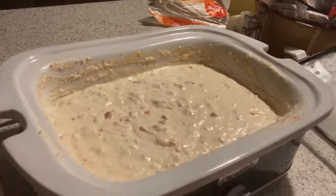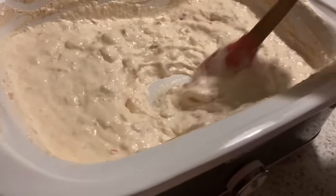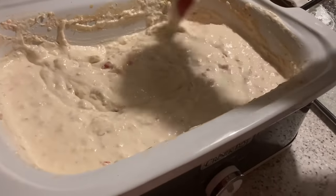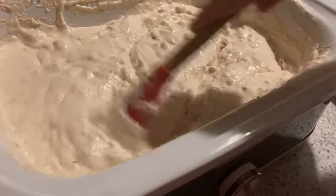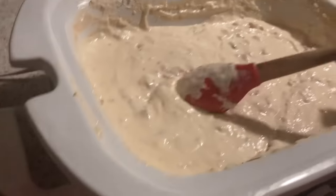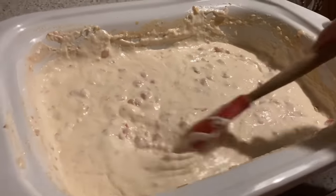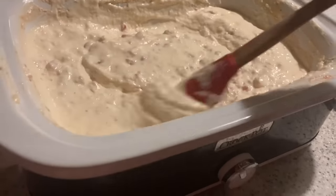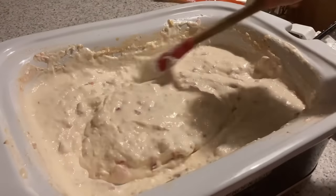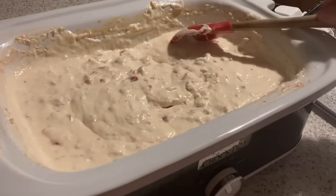Oh dear lordy, you guys — come on now! We were talking about whether to add a little more milk to thin it out a bit. This is a family channel. It smells so amazing! I'm ready — go get a chip, we have to taste it!